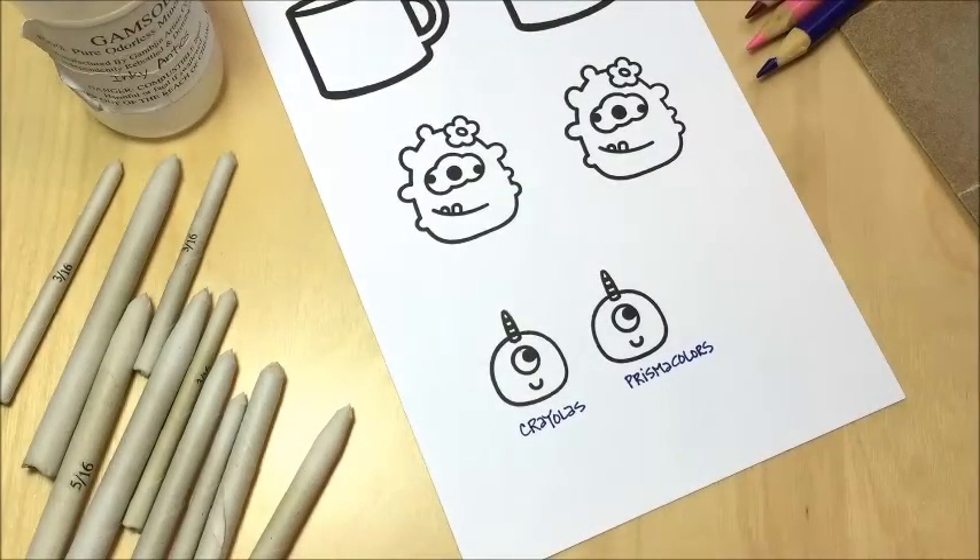Hey everybody, it's Christine with you today and I've got a video about coloring. I like to use markers sometimes, but I also like to use colored pencils. When I use colored pencils I like them to have a very blended seamless look, and I achieve that through the use of gamsol. A lot of people have asked me how I blend my colored pencils and what gamsol is, so I thought I would do a quick video to explain.